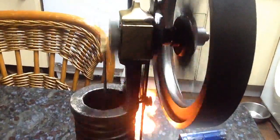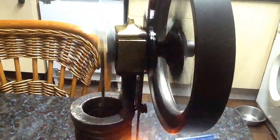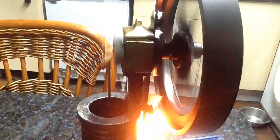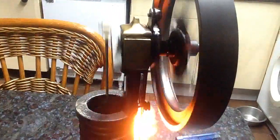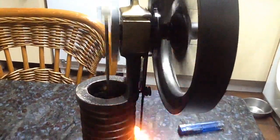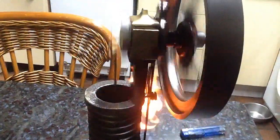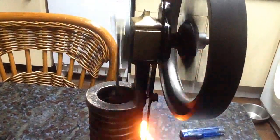Different main bearing housing that we cast here. To finish it off we used one of what we call the pagoda top oil box, off my Barker B type engine. Full bore race con rod, small end and big end.